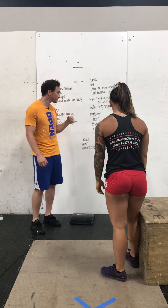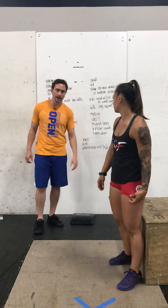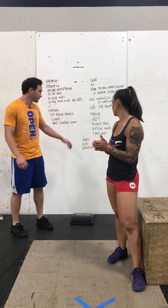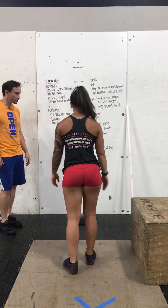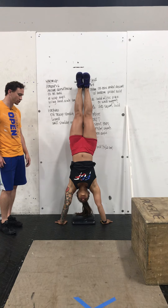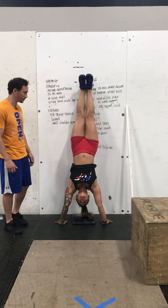And then finally, our Metcon — four rounds for time: five strict handstand pushups, six pistol squats, followed by seven box dips. Up first is your strict handstand pushup. You can kick up against the wall, and what we're looking to do is not use our legs at all to give us momentum. She's going to go down, tap her forehead, press out. You'll see she pushes that chest forward, finishes that movement strong there — good lockout position.